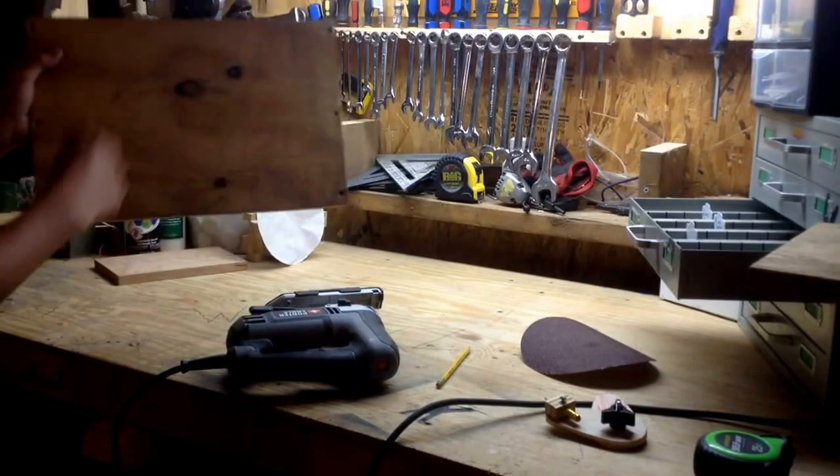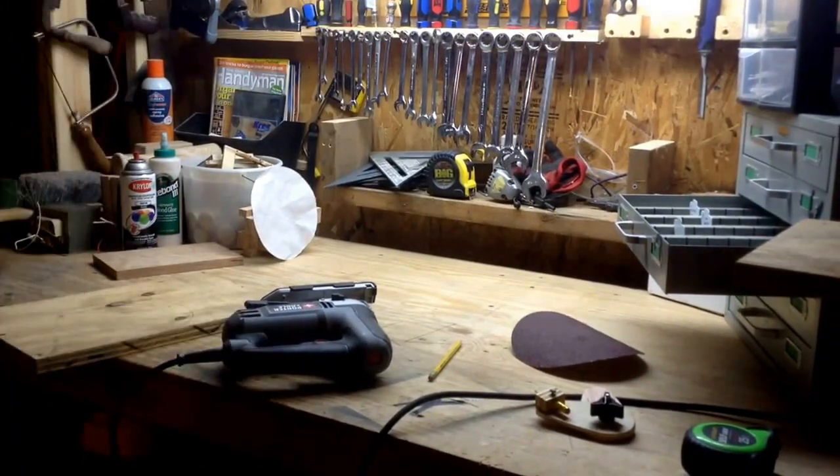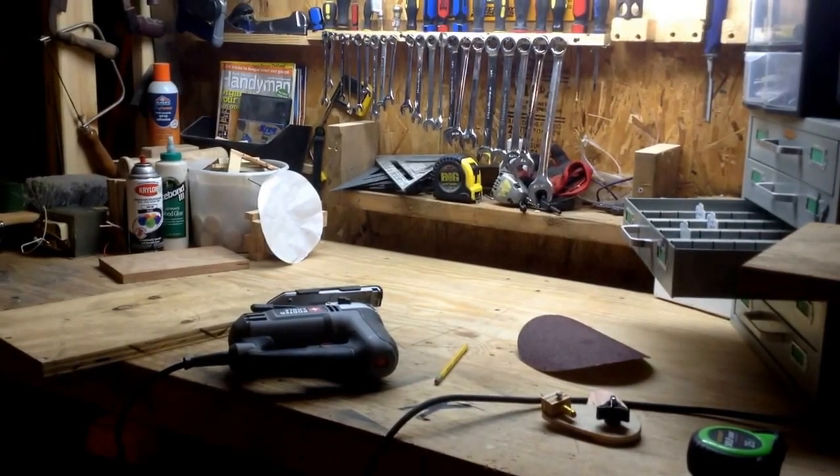Here's that piece of plywood that I traced out, and I'm just going to cut it out. I'm not going to take a video of this because it will take a while and I don't need to record it.